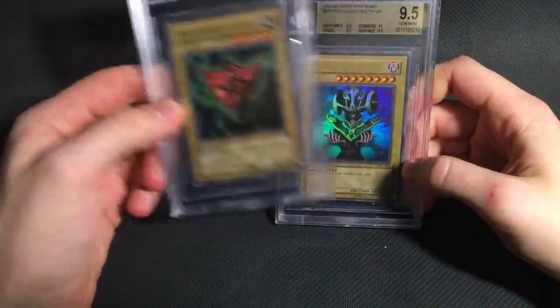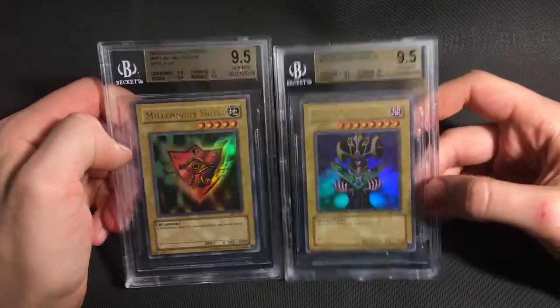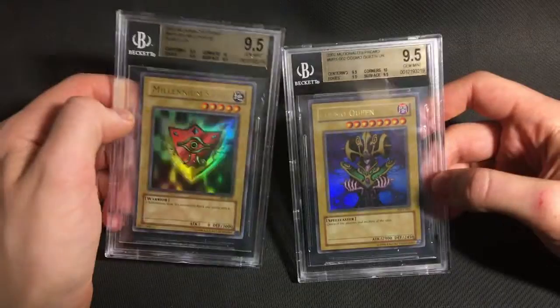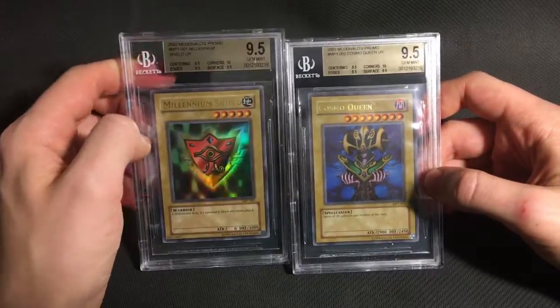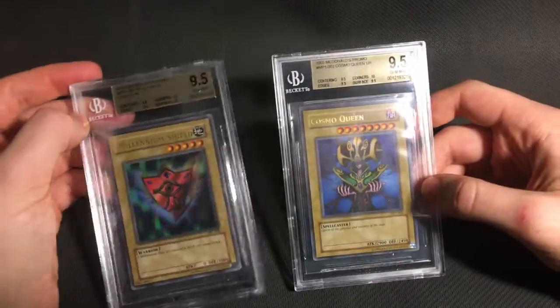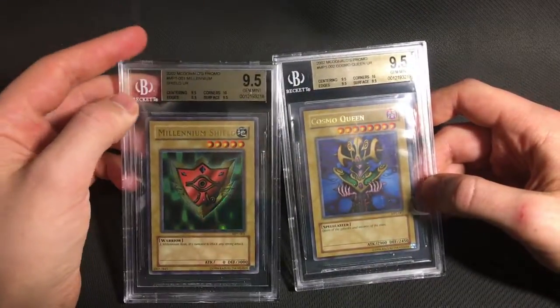Then I sent both of the Ultras from MP1, Millennium Shield and Cosmo Queen. And they both got identical 9.5s with the 10 on corners. That's a really nice matching set to have. These were extremely clean cards, and I thought arguably they could even have got a little bit higher than they got. But I'm never going to complain with a quad plus 9.5 on anything.